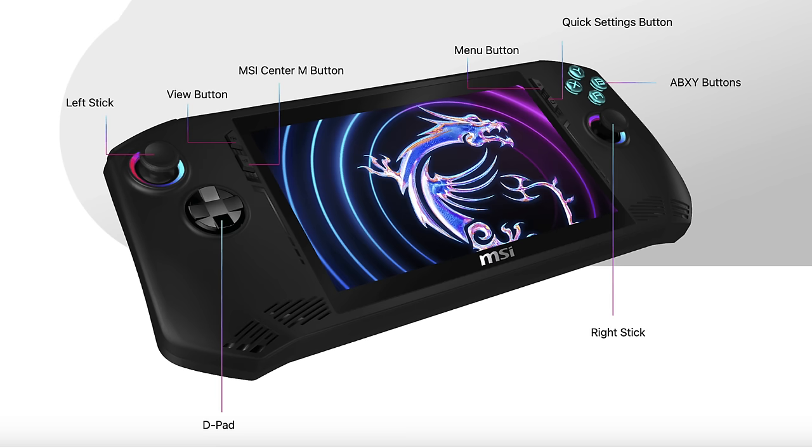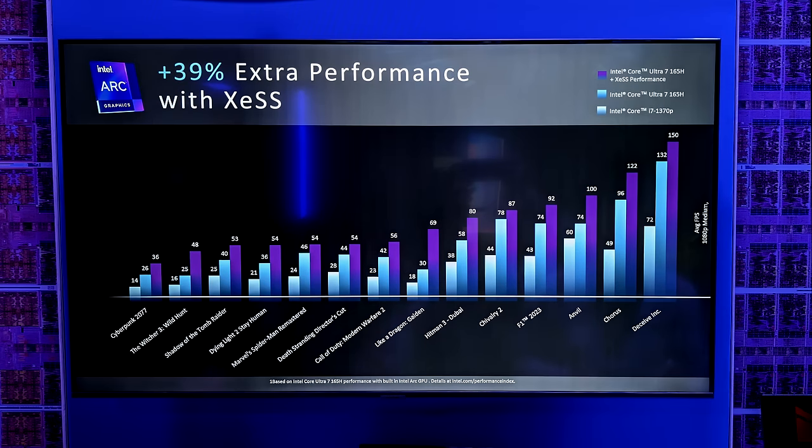Another thing we saw at CES was a performance chart. The MSI Claw has the 155H, but this chart is showing off the 165H's performance — they are using the same GPU. They're really stressing XESS, which is Intel's scaling technology, and it's not looking bad. The lower end bars show the older Core i7-1370P, mid-range shows the Intel Core Ultra 7 165H, and also in purple with XESS turned on.